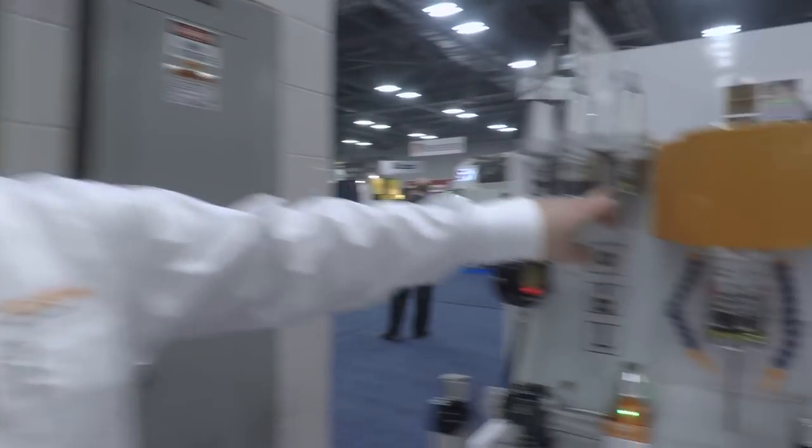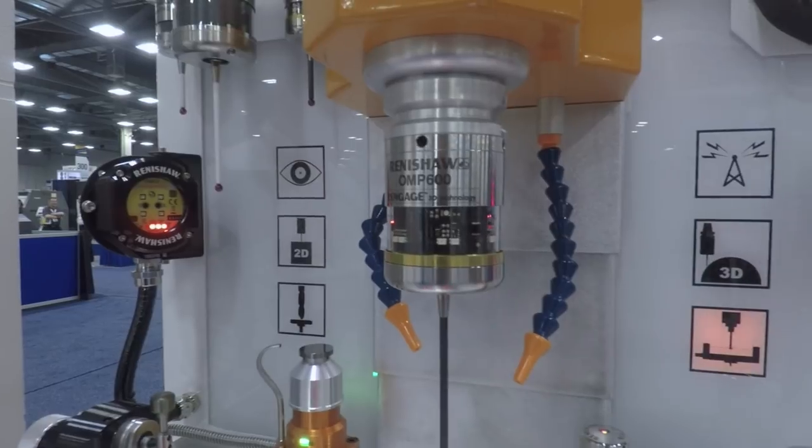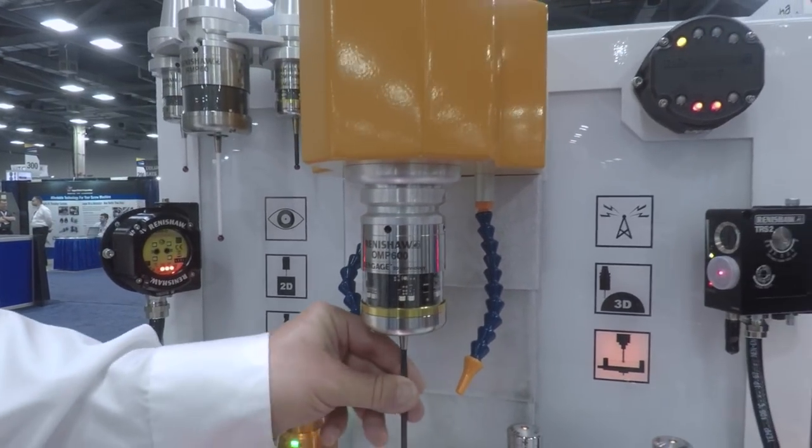And the probes here — you see the gold bands — those are the high-accuracy probes. Instead of just relying on the three-point kinematic switch, you've actually got a series of strain gauges built in. So while the standard probe has repeatability of a couple of microns, that one has a repeatability of a quarter of a micron.